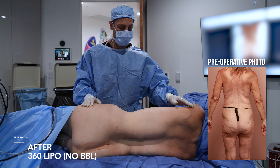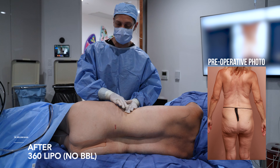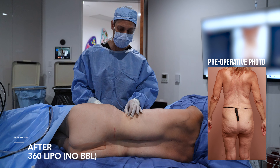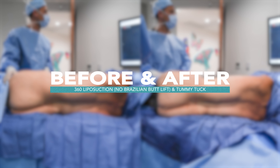We did our 360. She didn't have a lot of fat in the upper back. Most of the work was really in the waistline, so we created a nice gentle curve, transition from waist to hip roll. The lateral thigh — waist came in as small as possible. You can see a very, very thin pinch, basically just skin and a little bit of fat left.